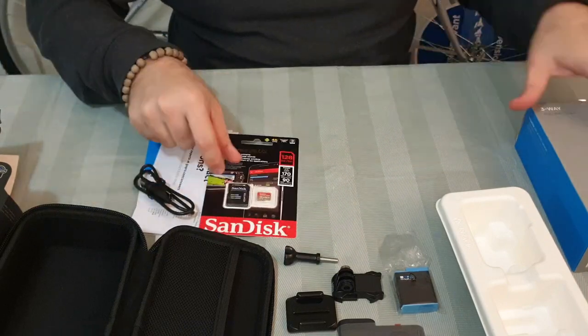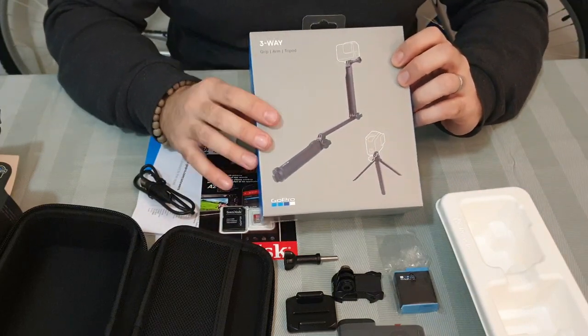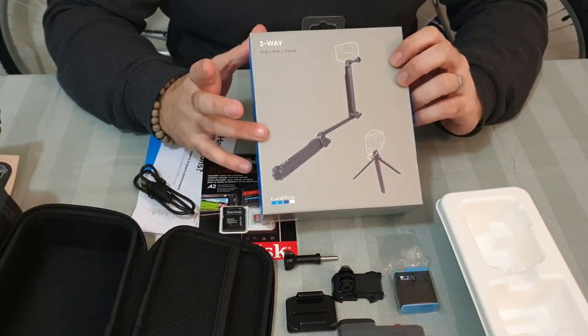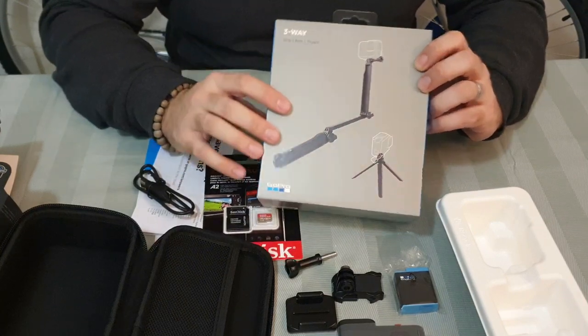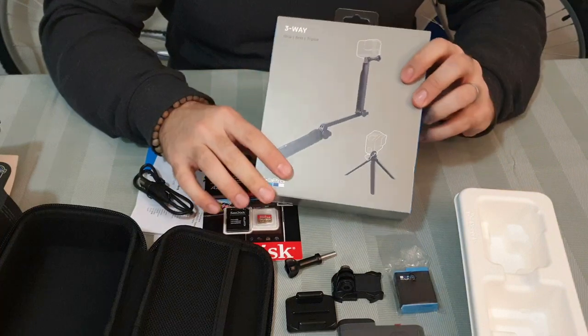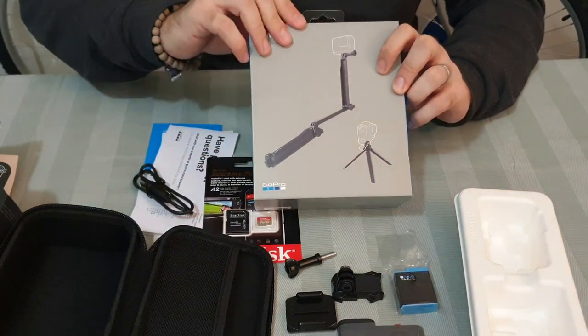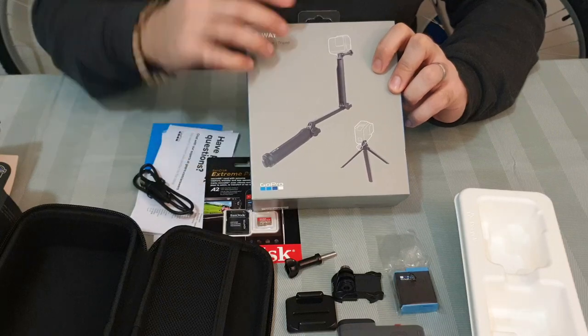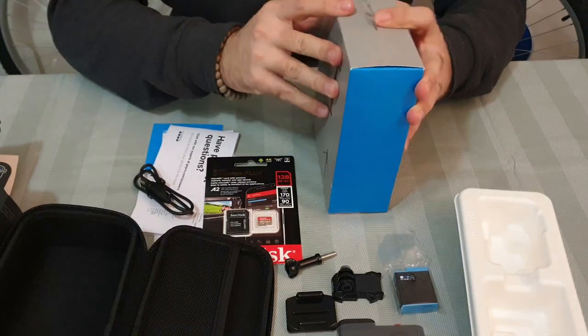We chose 128GB, which is enough for us. You should also have a stick, and you have many options. There's a big one and a smaller one. We chose the big one because you can make it small or extend it big, and you can adjust the angle, so it will be very good to use. We'll open this one now.